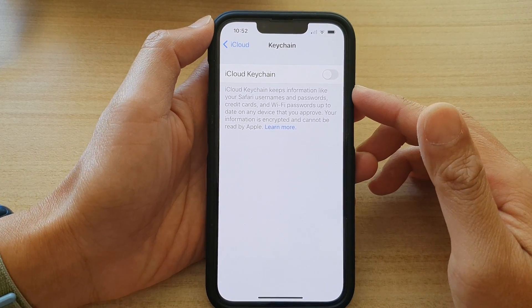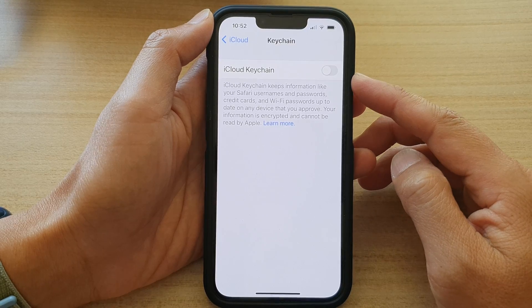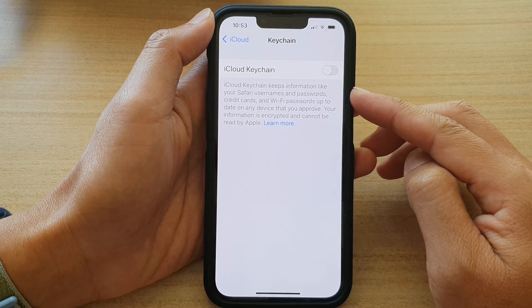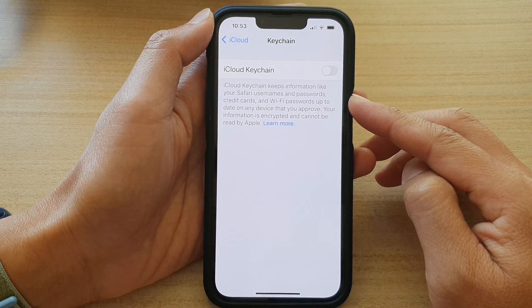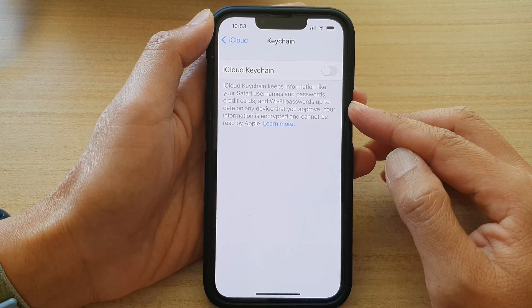Hey guys, in this video we're going to take a look at how you can enable or disable iCloud Keychain to save Safari usernames and passwords, credit cards, and Wi-Fi passwords on the iPhone 13 series.